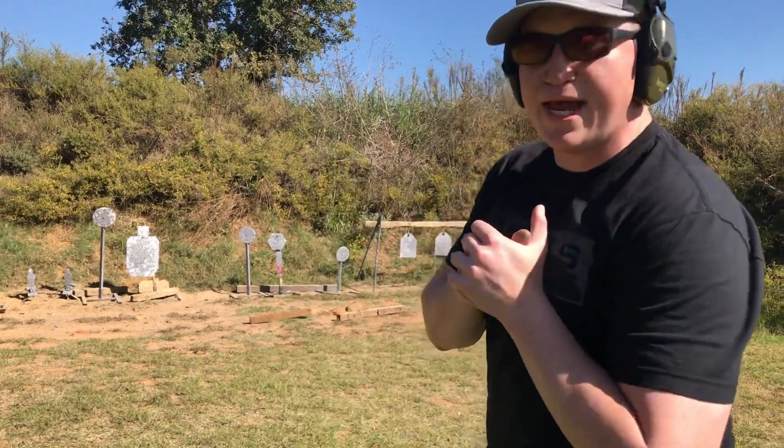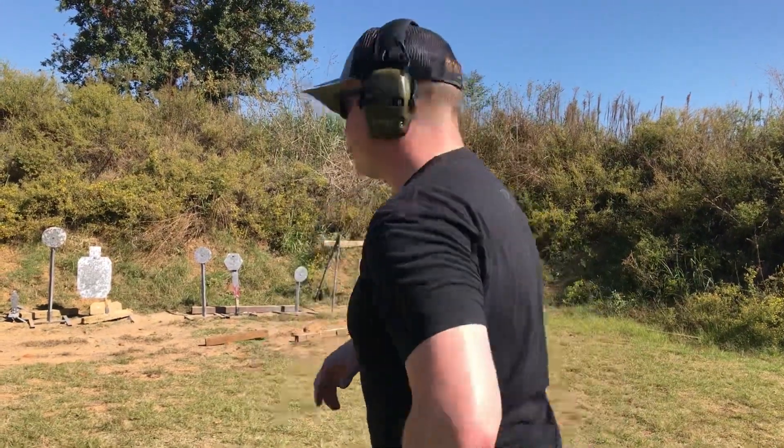Hey guys, Sarge here. What we're going to see today is if I can get my first draw to shoot in under a second. So I'll be drawing the pistol and shoot my first round. Let's see how I do.